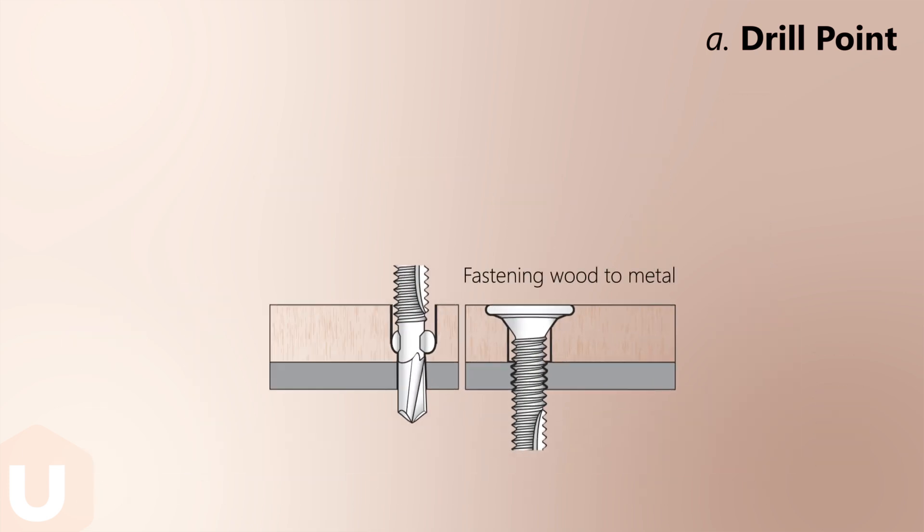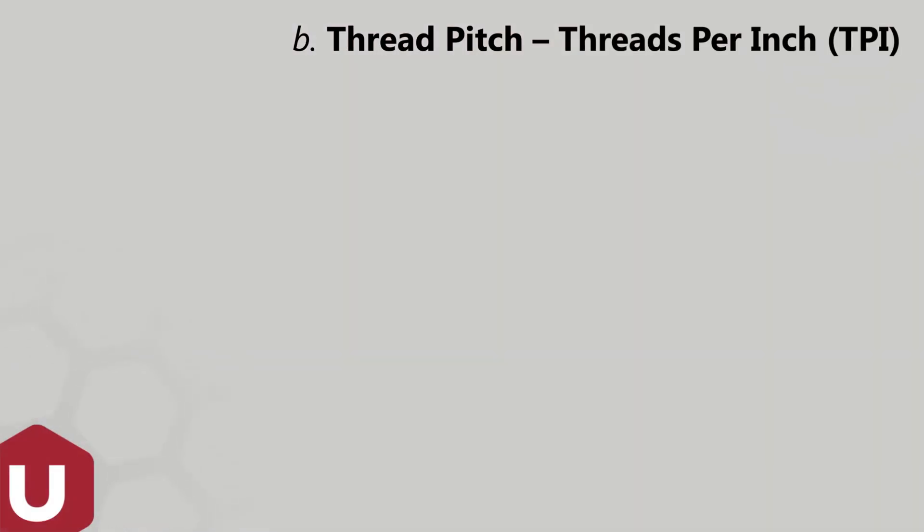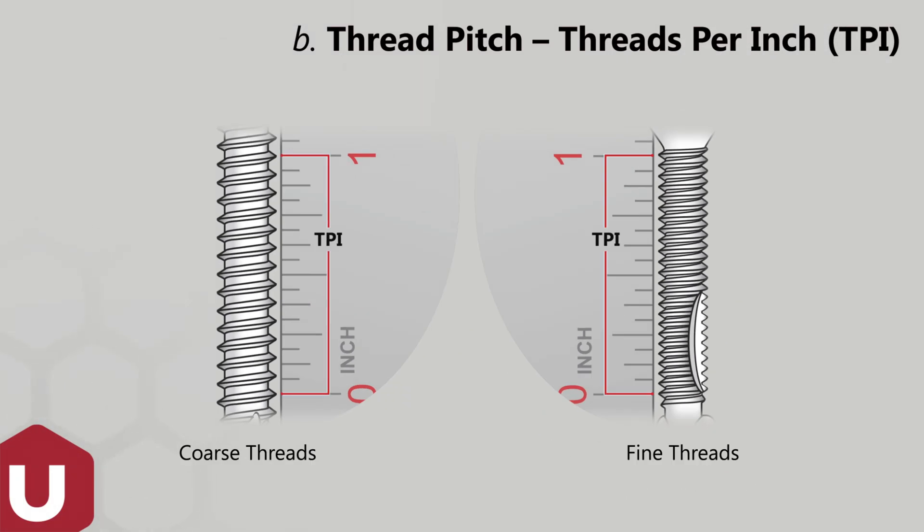When fastening wood to metal, reamer wings are often employed. The rule of thumb is: the greater the thickness of the material being drilled, the finer the TPI.